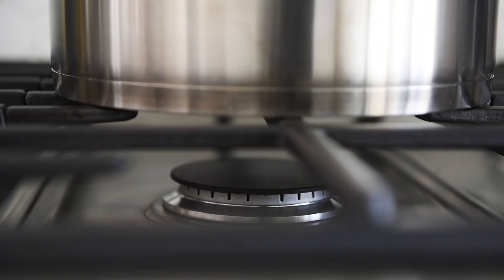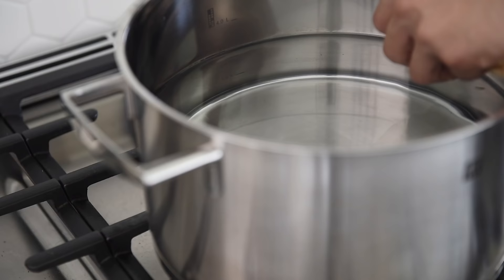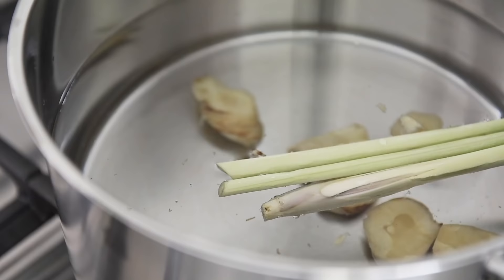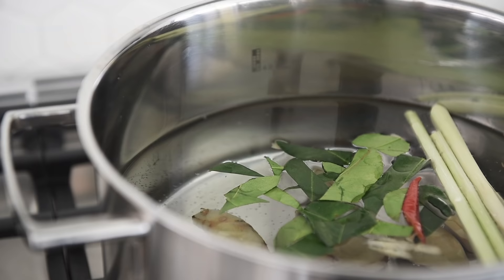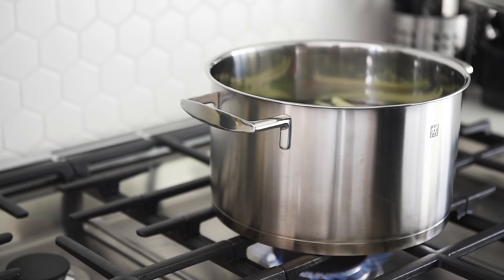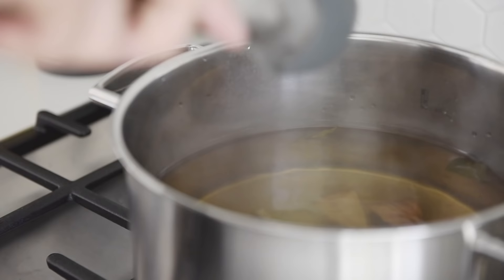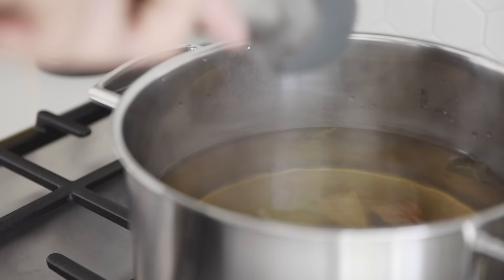Fill a stock pot with three liters of water. Add galangal, lemongrass, lime leaves, chili, and the bottom half of the green onion to the stock. Cover the pot and bring to a boil. Let the stock cook for 25 to 30 minutes, then remove the solid ingredients.